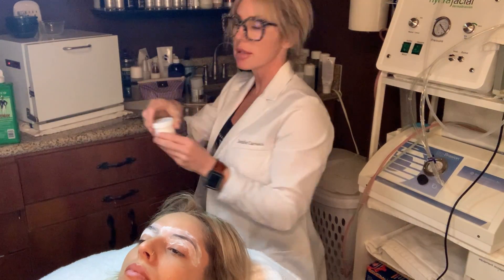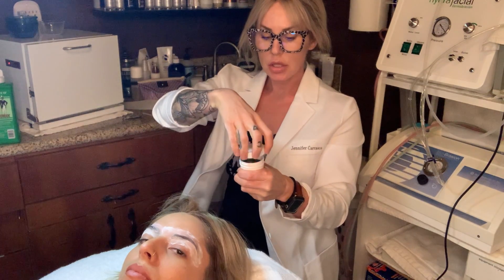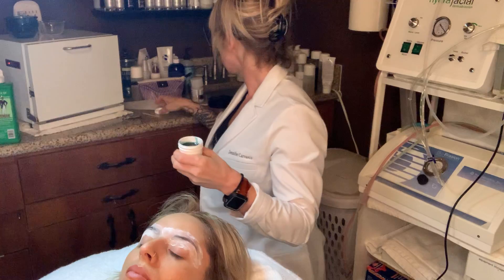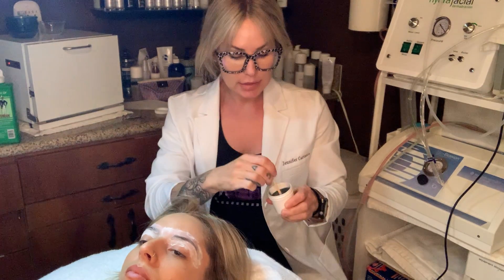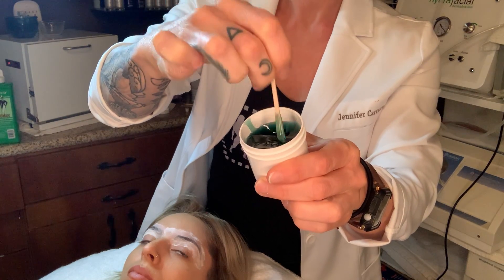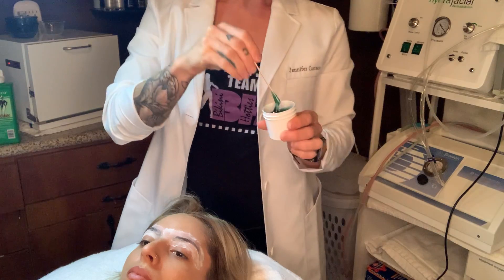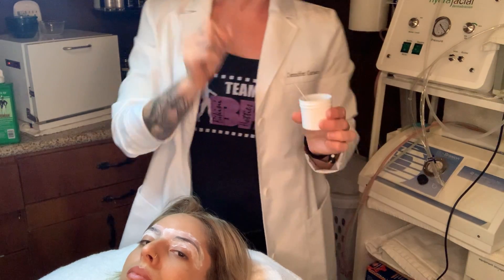The next step is the little wax pot that you have. After it's microwaved, you can open it — be careful. You want to look at the consistency: you want it to look thick, not super runny, like a thicker consistency. And you're going to get some little sticks in there as well.